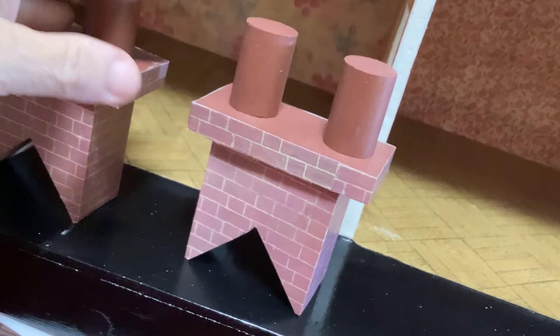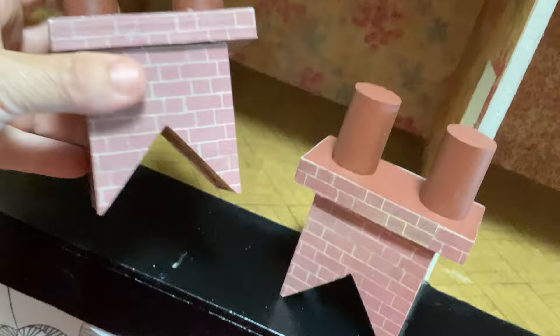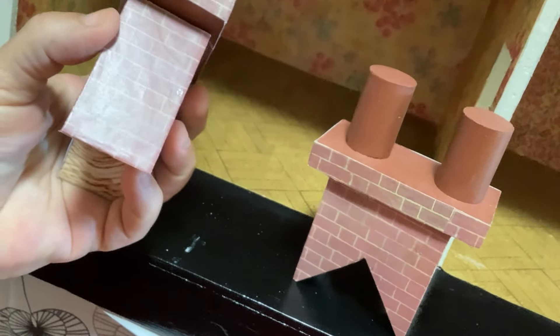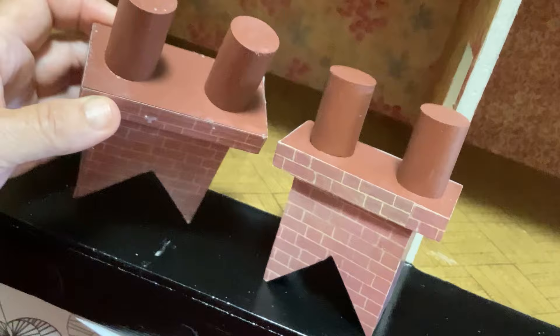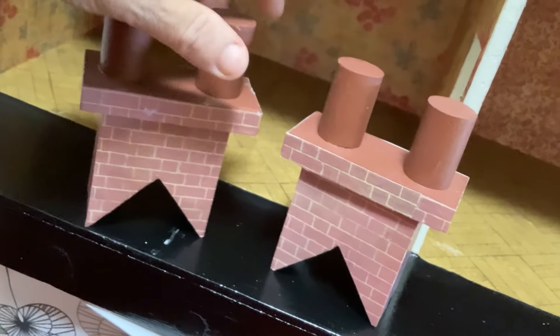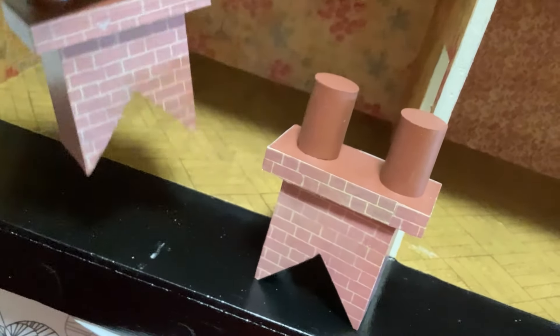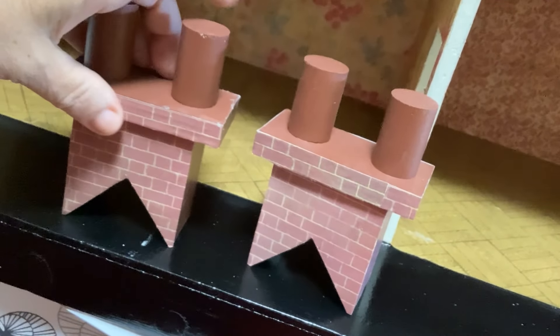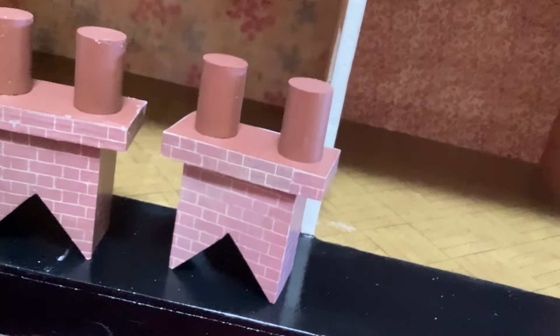I've been busy working on my house this week. These are the chimneys that I recreated - they're an inch and a quarter wide, made out of a solid piece of wood with a piece of plywood on the top. The chimney pots I've made out of broomsticks, as per Kevin's suggestion. I'll show you some other work I did on my house today as well.